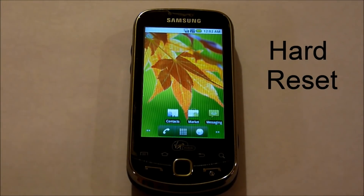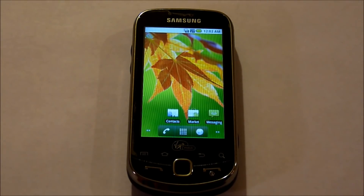Hi, this is Ms. Techify. We're going to be going over a hard reset for the Samsung Intercept.